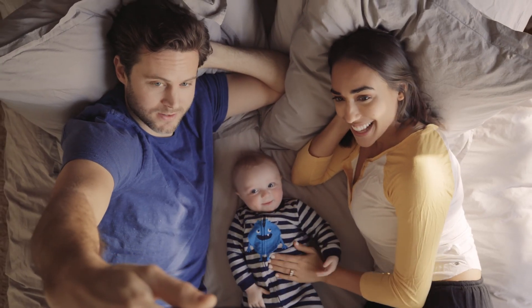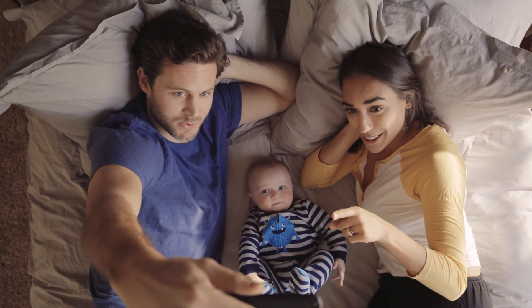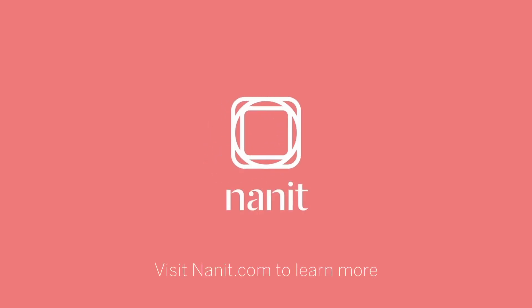Always follow safe sleep practices. Visit Nanit.com to learn more. Thank you for being a member of the Nanit family.